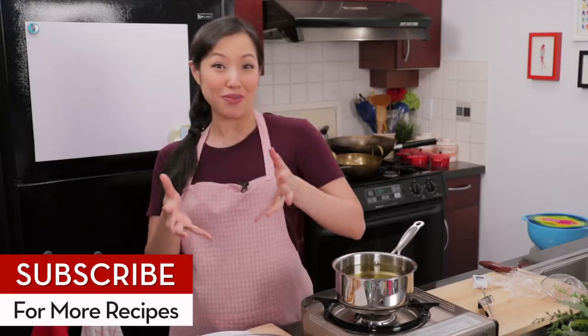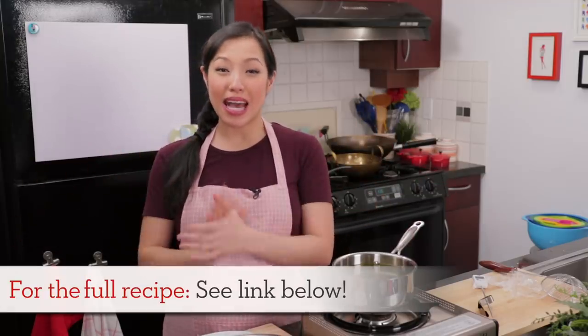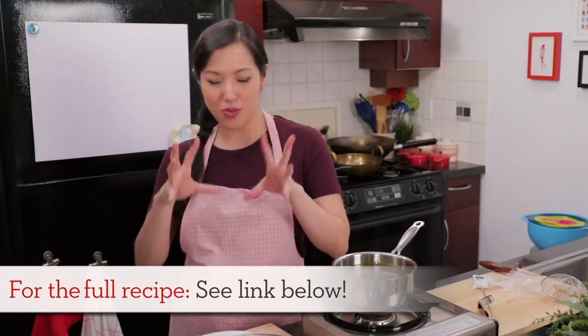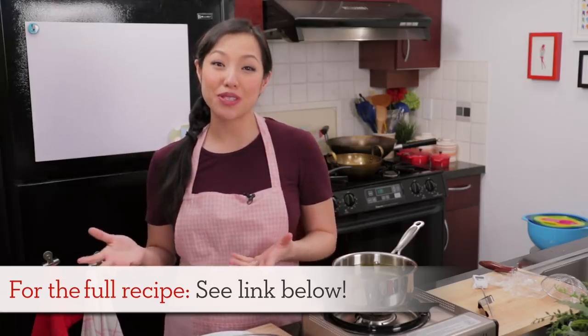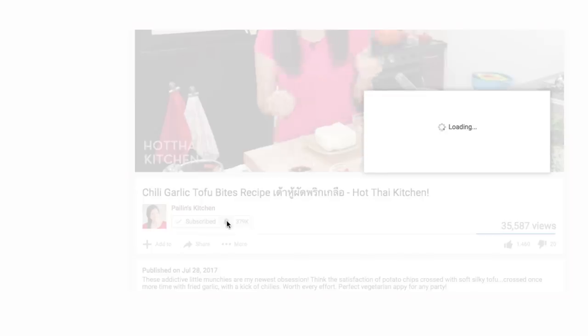For our Patreon members with access to the show after the show, I'm going to share another quick little snack you can make using just regular white sandwich bread — something my mom used to make — in case you have bread left over from this. If you want to know more about becoming a Patreon member, the link is in the description below. The recipe, as always, will be on HotThaiKitchen.com. When you make it, send me a photo — I'd love to see what kind of ice cream and sauce you put on it. You can send it on Facebook, Twitter, or Instagram. If you haven't subscribed to the show, make sure you do so you don't miss an awesome recipe like this, and click the bell icon. Thank you for watching, and I'll see you next time for your next delicious Thai meal.